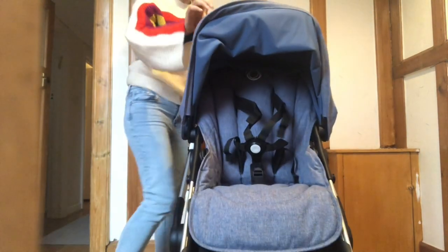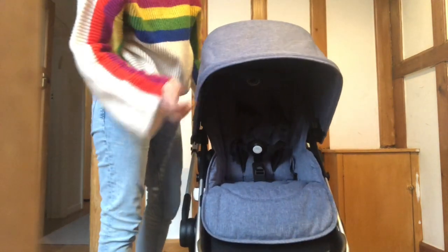So now we've got this seat unit all set in position.